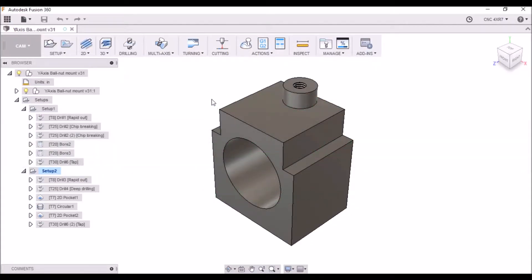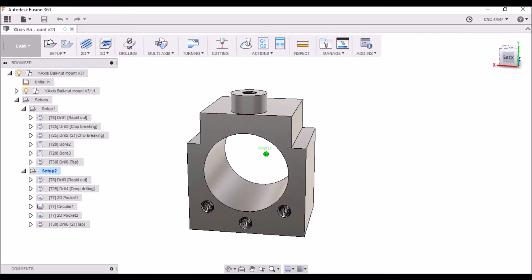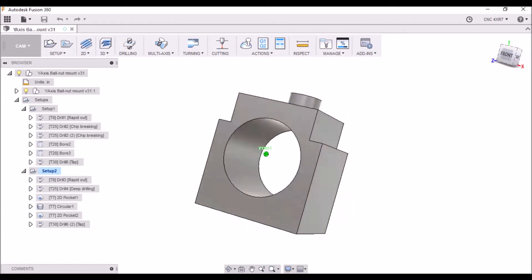Hey guys, here we are again in Fusion 360. Today I want to go over the Y-axis ball nut mount. We're going to be machining this today, so I thought I'd take a moment and go over some of the CAM operations.